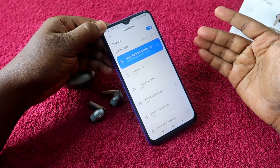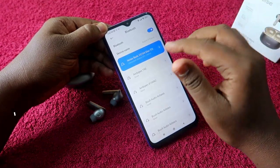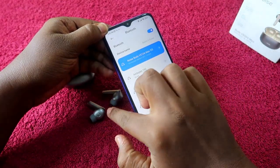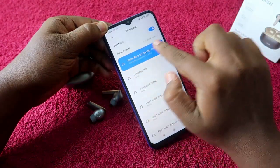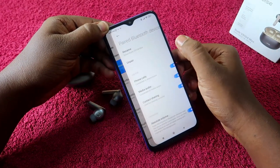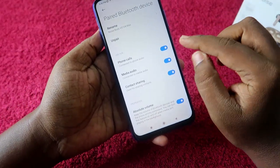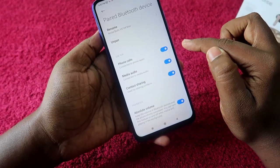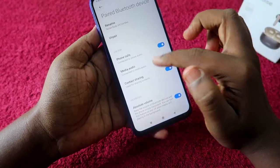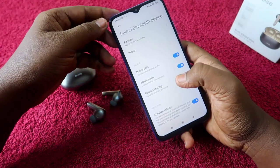Check both earbuds — you should now be able to hear audio in both and the earbuds will be paired together for both audio and calls. If you can hear audio but cannot use the earbuds for calls, go to the earbud settings option and check that the phone calls, media audio, and contact sharing options are all enabled. If phone calls is disabled, you won't be able to use the earbuds for calling.